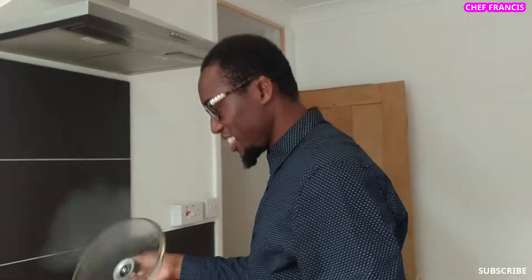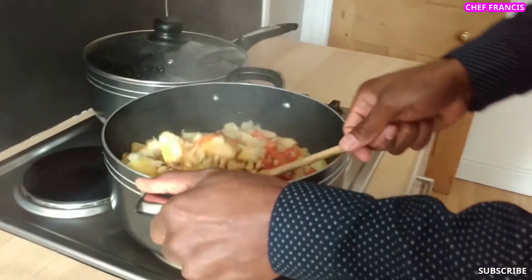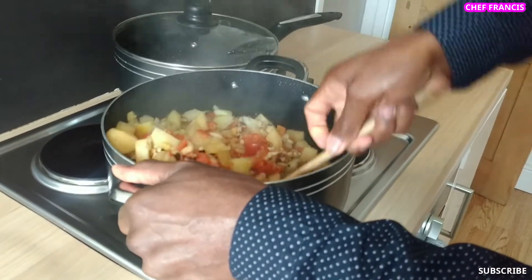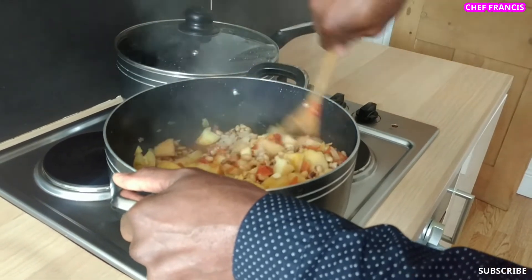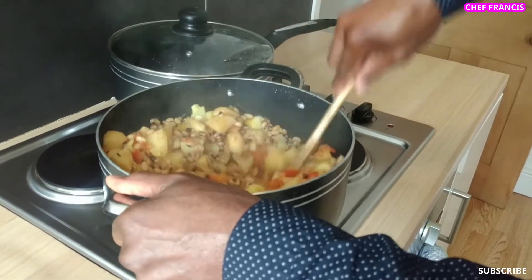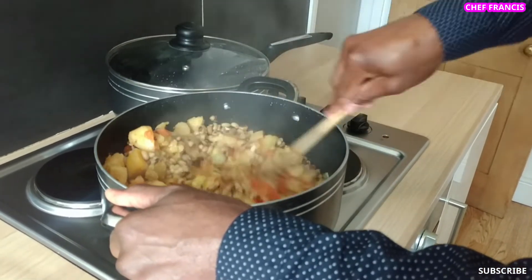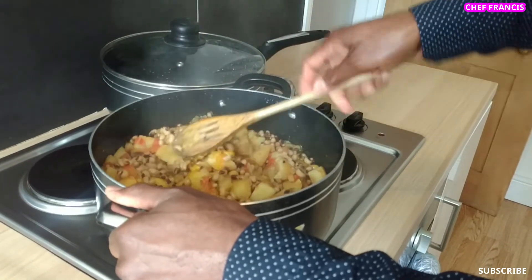Our porridge beans is ready. We need to mix up the porridge beans with the vegetables and white potatoes. See how beautiful it is, how colourful it is.